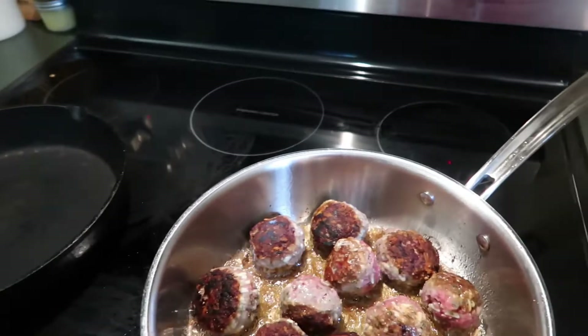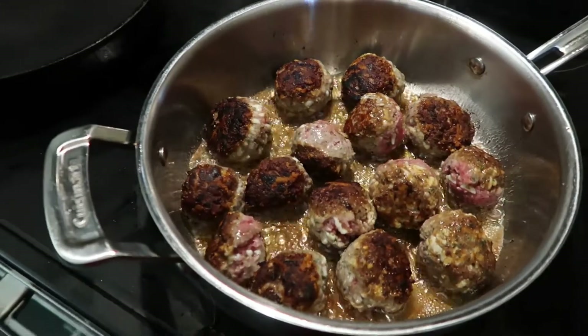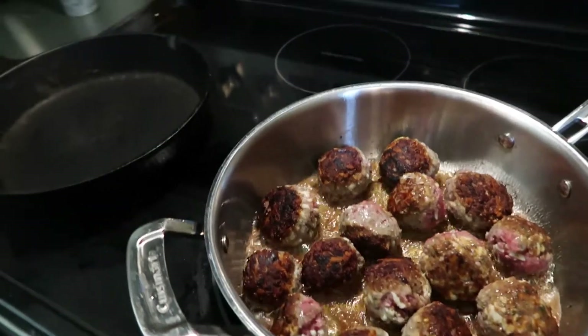They want her to gain weight, so that's what they told her to do and that's what we're going to do. Anyway, I'll get back to this in a little bit — see y'all.